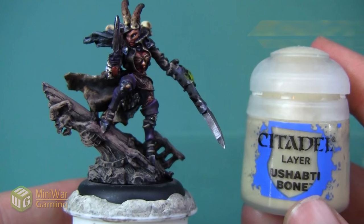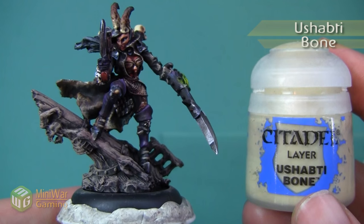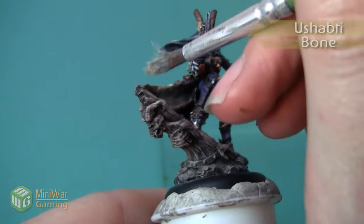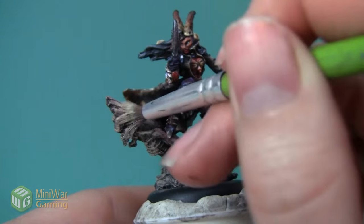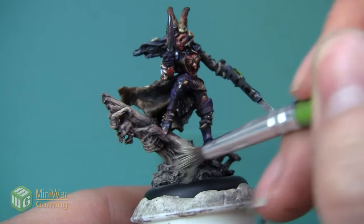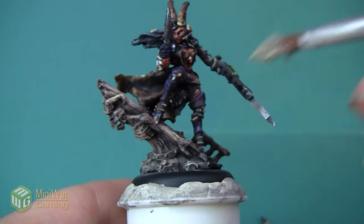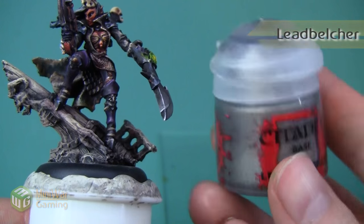I'm going to add one more dry brush to really give it a bleached effect, and we're going to use Ushabti Bone for that. I'm kind of just applying this to the large spaces to break up the color a little bit. Since this paint is so bright, it's really going to give it that sun-bleached, weathered look that I'm going for.